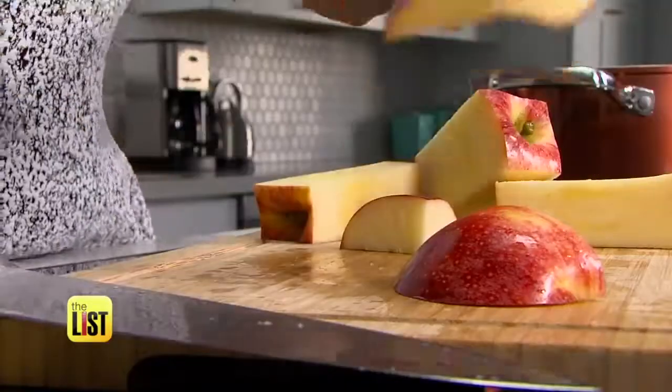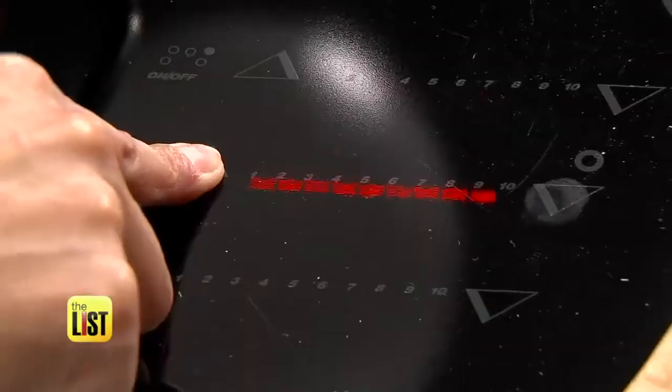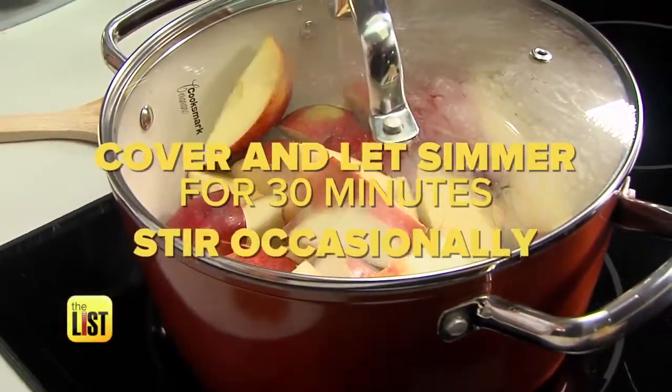You're going to take your apples and slice them, then put the apple slices in an empty pot and add a cup of fireball whiskey. Bring it to a boil, then cover and let simmer for 30 minutes, stirring occasionally.